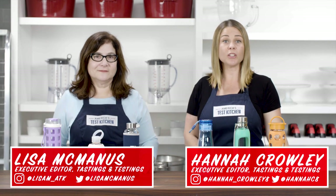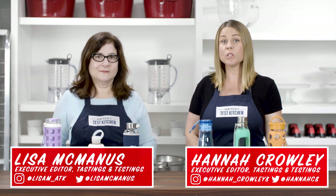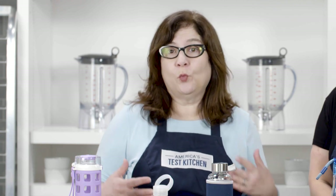Reusable water bottles can be made from metal, plastic, or glass — all environmentally friendly alternatives to disposable plastic. In the past, we've tested plastic and metal water bottles, but we always left out glass due to concerns about their weight and durability. But interest in alternatives to plastic is growing, and glass water bottles are getting more popular by the minute, so we decided it was time to take a look.